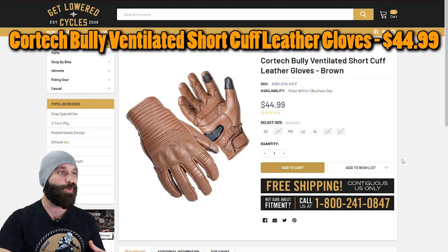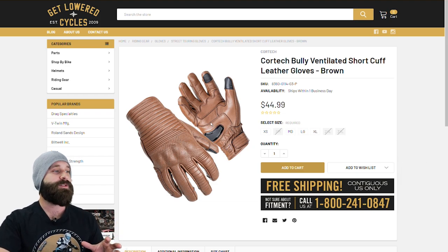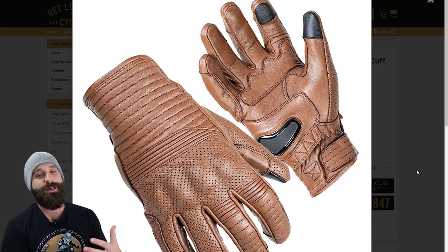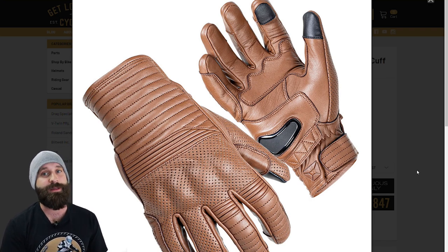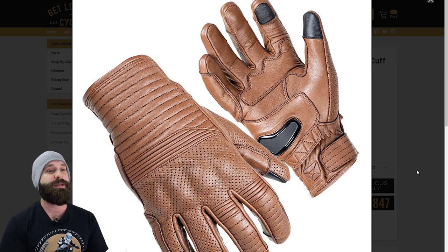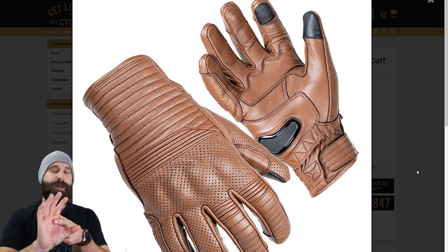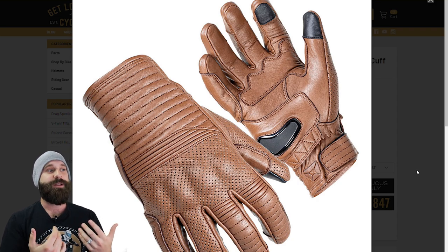The next one is the Cortec Bully ventilated short cuff leather gloves — I picked the brown because I think it looks really cool. It's going to be summer or three-season once again because of the ventilation, but leather does hold in warmth a little bit easier, so you might actually get away with these in cooler weather too. It does have soft knuckle armor inserts, which will do some type of impact resistance — it's a lot better than not having it. Once again it is double stitched across multiple areas. The extra stitching on the palm area is mainly to add more fabric or leather there so that when you're gripping the handlebars, it's going to lessen the vibrations.